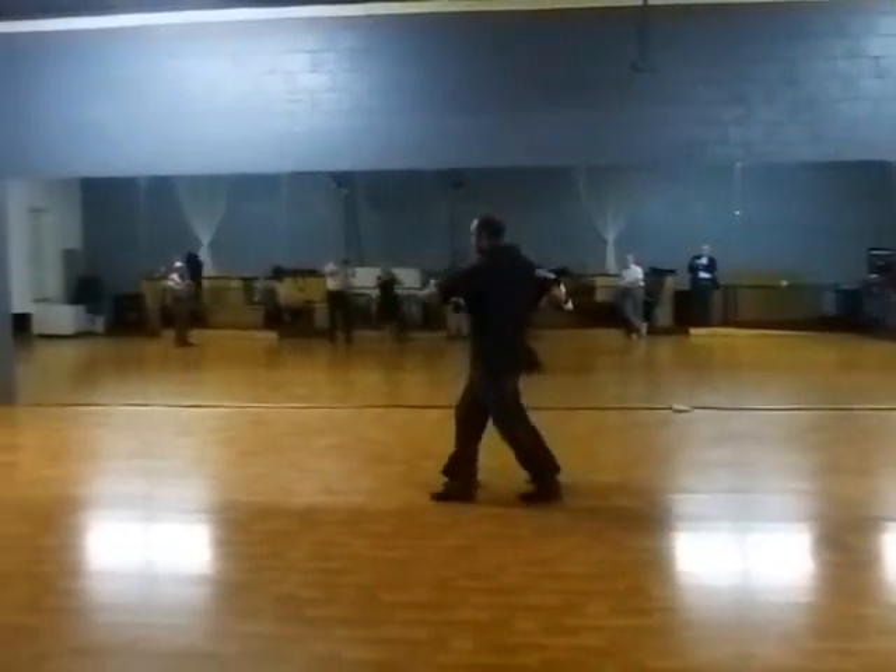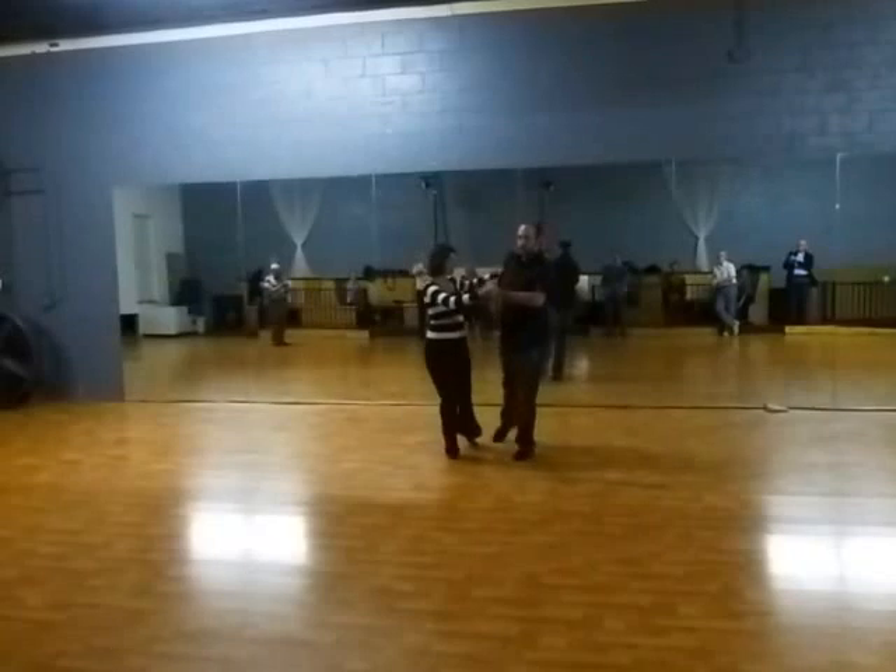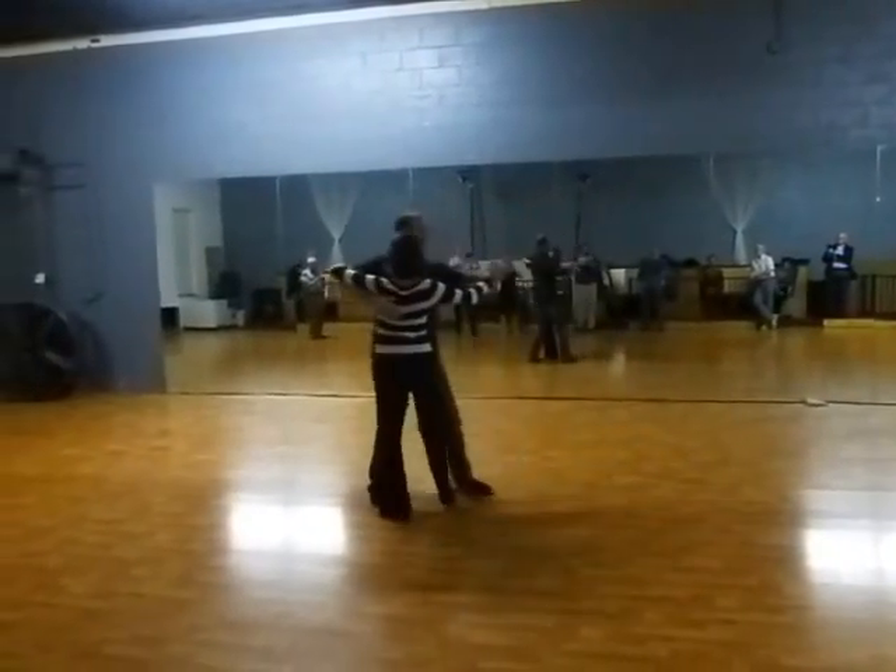So we're going to go slow, slow, quick, quick, slow, slow, slow, slow, tango, close.